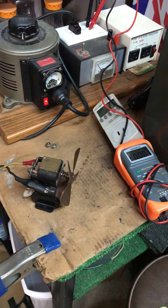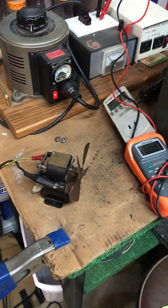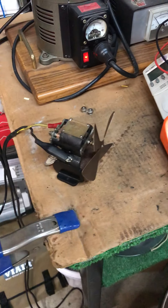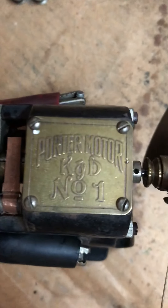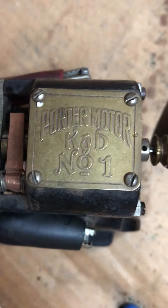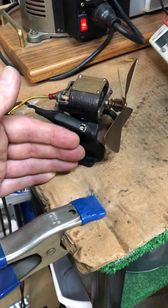Hey everybody, this is Darrell at HudsonsCustomMachining.com. I've got on the test bench today a little bipolar motor that was made by Kendrick and Davis back about 1890. You'll see there it says Porter Motor K&D — that's Kendrick and Davis. Number one is the size. You can see here, compared to my hand, about how big this motor is.